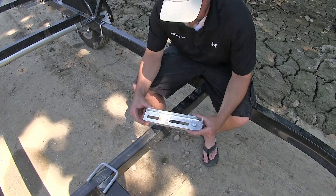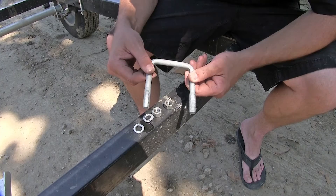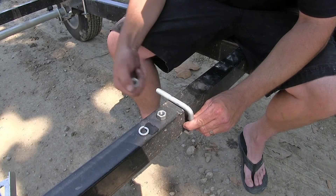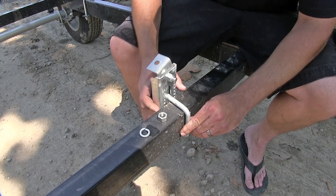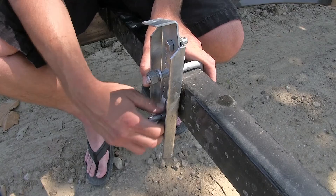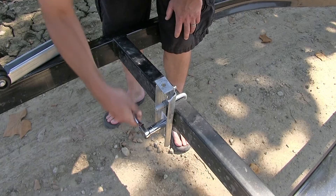Next we're going to install the new CE Smith bracket, part number CE1003G. Our bracket will replace the old or manufacturer's bracket that we removed. The U-bolt will go around the frame into the bracket, and then get secured with a split lock washer and nut. As we install our fasteners we're just going to install them finger tight. Keep in mind when you tighten down your U-bolt, make sure you tighten down both sides evenly. Once we have our bracket installed we'll go ahead and tighten it down.